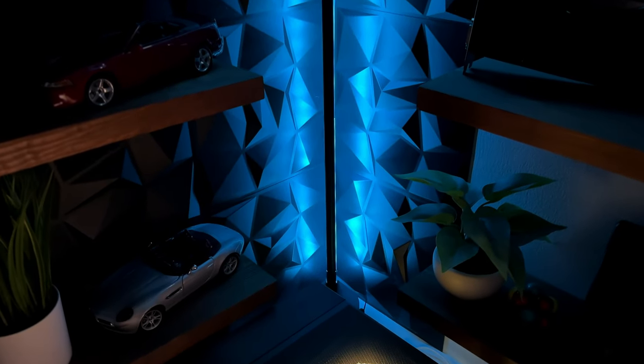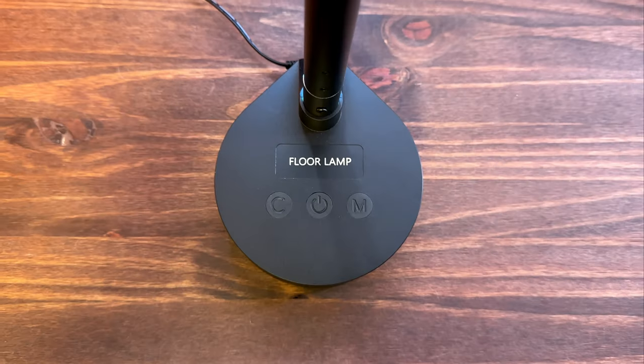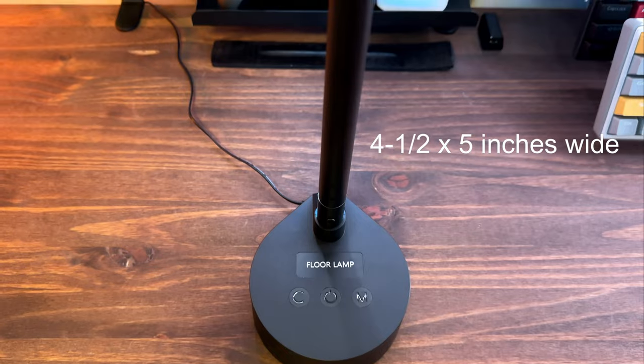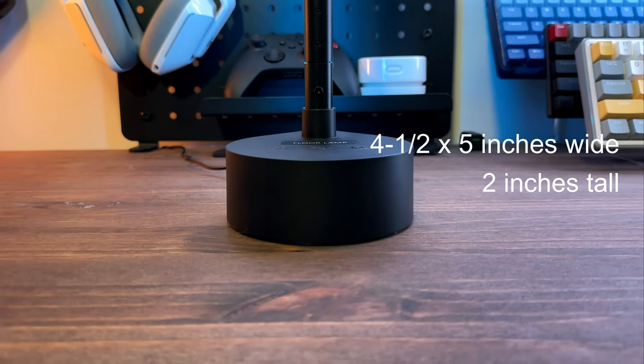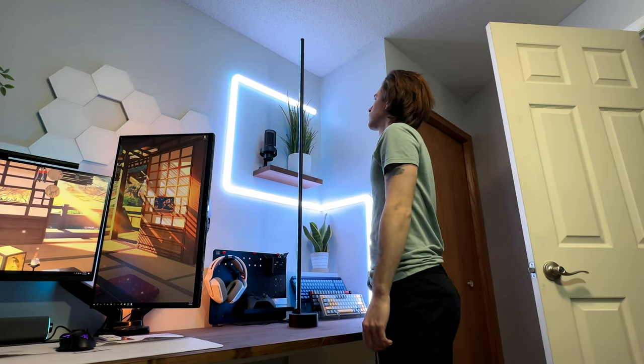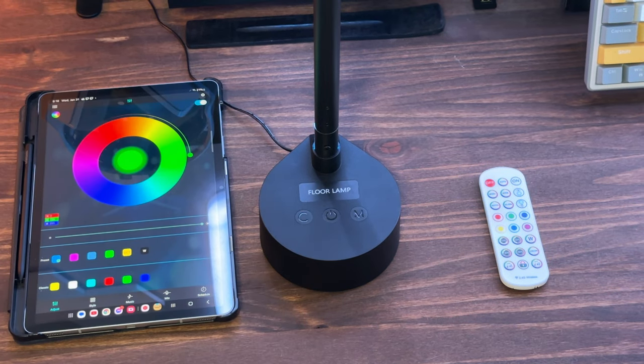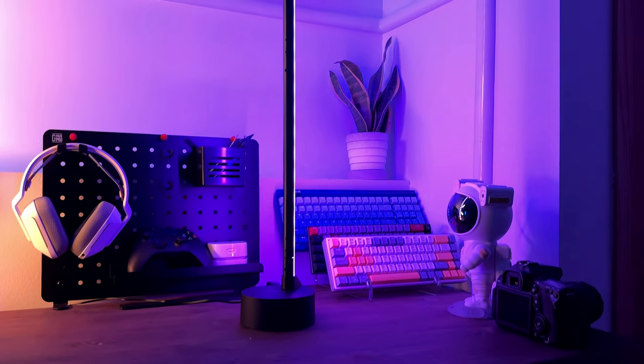A couple key features make this lamp a worthy contender for your living room, gaming setup, or anywhere. First, it's super compact with a base that's only 4.5 by 5 inches wide and 2 inches tall, but still heavy and sturdy enough to support the vertical 55-inch RGB pole. It also gives you three control options: buttons on its base, remote control, and app control for Android and iOS. And lastly, it supposedly offers up 16 million color options in 68 dynamic lighting modes.